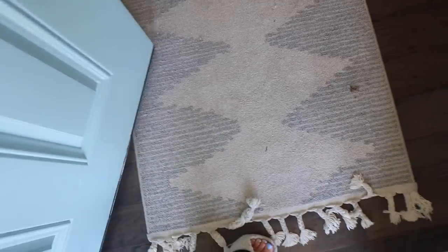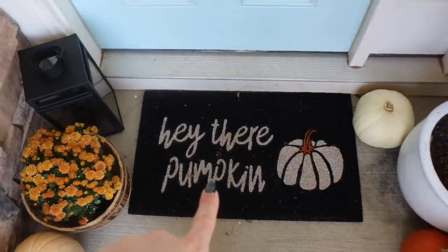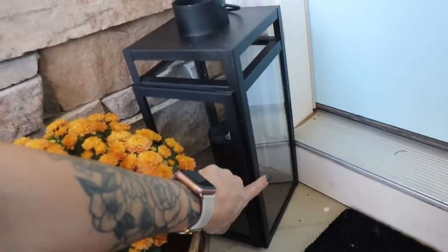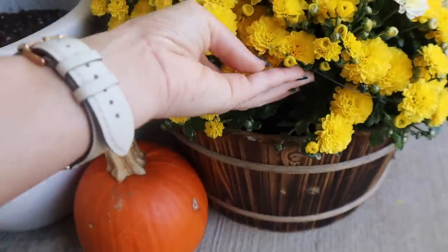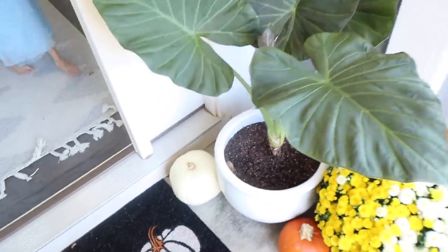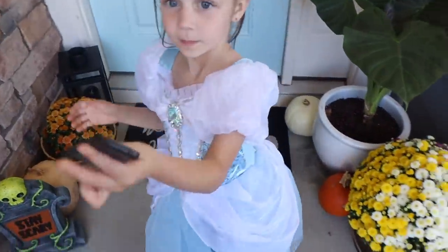Let me show you guys the front porch. I got this new mat from Target — it says 'Hey there pumpkin.' I had this lantern here the whole time but I did add a black candle to it. I got these baskets from Michael's. We did go to Lowe's and got a few pumpkins — all of the pumpkins you guys see we got from Lowe's. I do want to get the different colored ones, like the pink and green stacking ones, but we haven't got those yet.